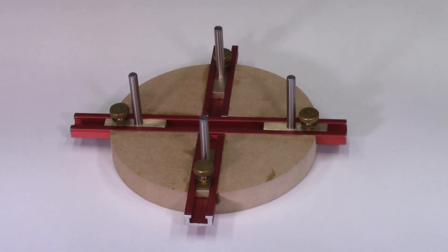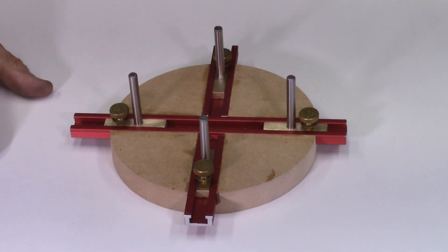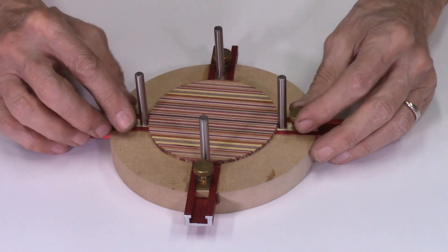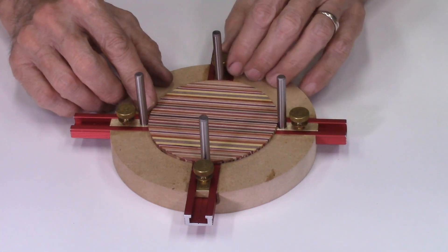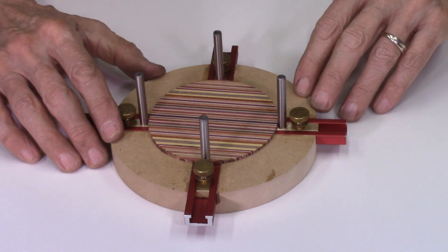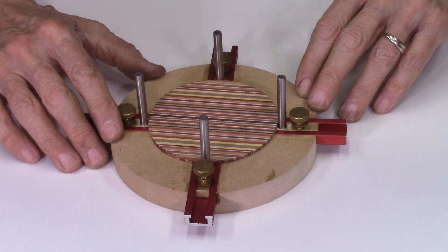This concludes part 3 of this video series on making these Dizzy Bowl glue-up jigs for gluing up your multi-layer laminate disc. In part 4 of this series, I'll describe how these jigs are actually used to glue up your laminate disc for making Dizzy Bowl projects, and also how these same jigs can be used to glue up multi-layer segmented discs for segmented disc projects.